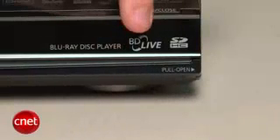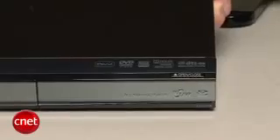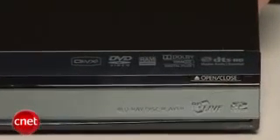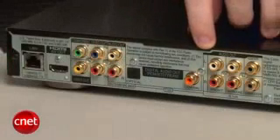The DMP-BD55 is a Profile 2.0 Blu-ray player. That's the latest Blu-ray profile, and it means that it can play back internet-enabled features from certain Blu-ray movies. Another great thing about the BD55 is that it has both Dolby TrueHD and DTS-HD Master Audio onboard decoding. Also, if you flip it around back, you'll see that the BD55 has 7.1 analog outs.